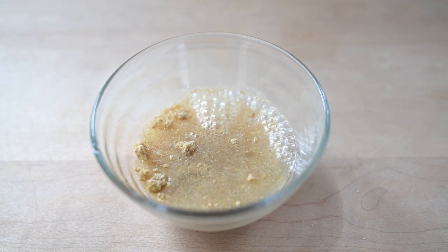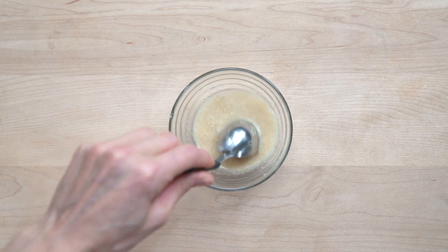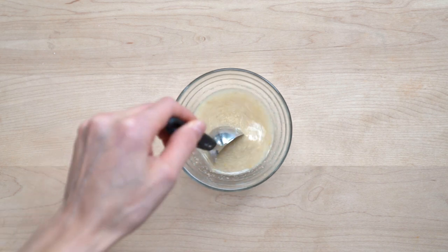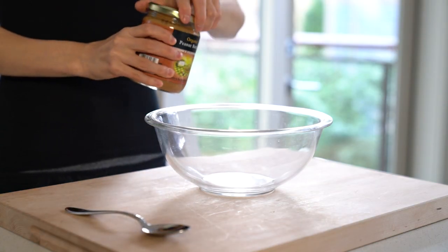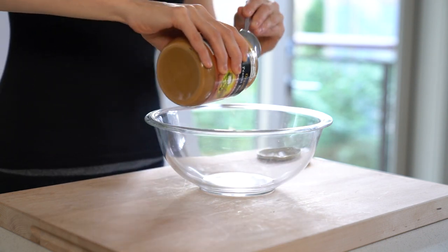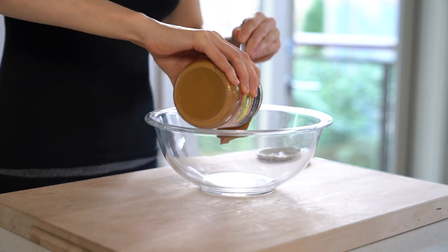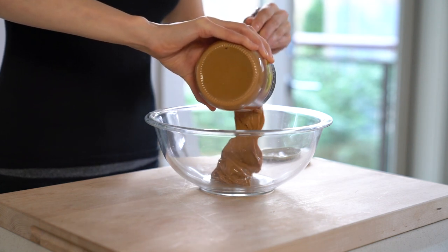I make my own flaxseed meal in a Vitamix, but you can use store-bought flaxseed meal as well. The main ingredient in these cookies is of course peanut butter — there's always a discussion over which peanut butter is best. I use organic natural smooth peanut butter with peanuts being the only ingredient.